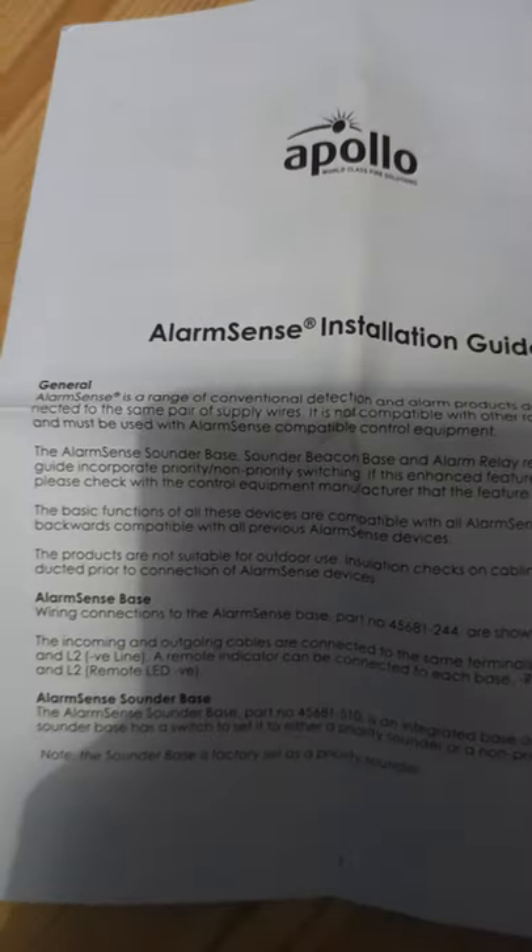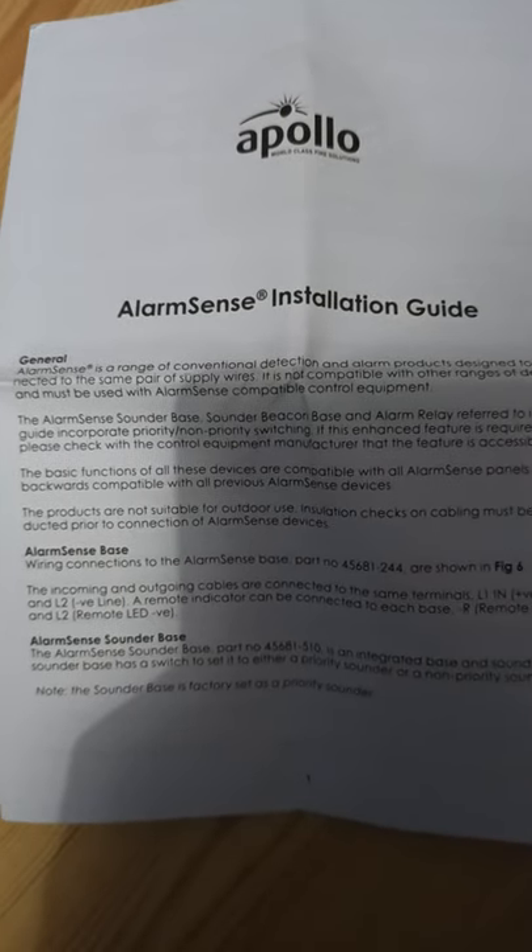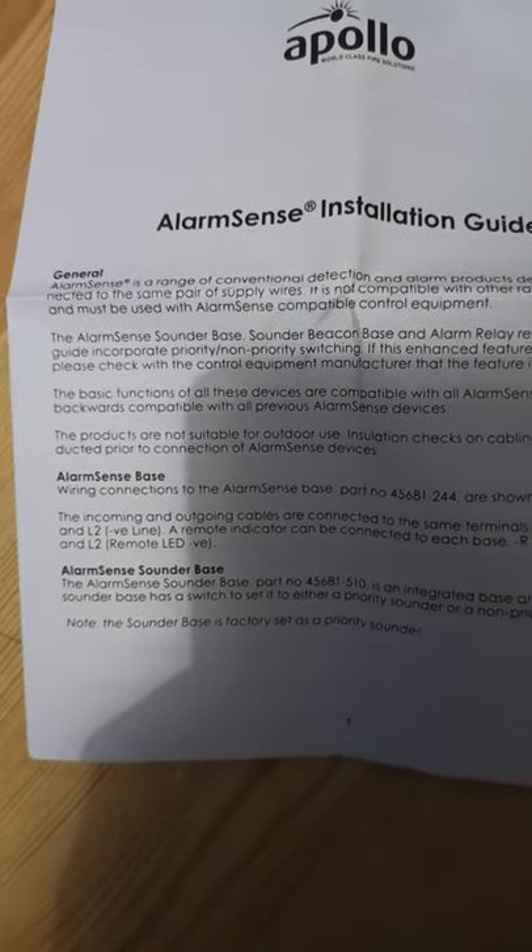It was originally 17 pounds, but the seller — I watched it, and the seller offered me a discount. It was 3.90 postage, I believe. Alarm Sense installation guide.